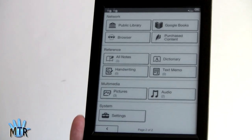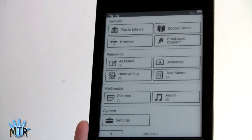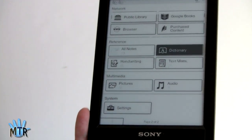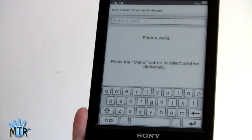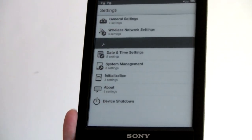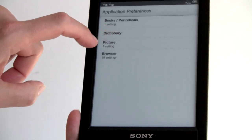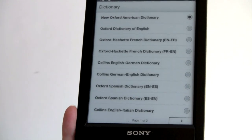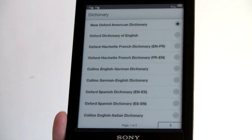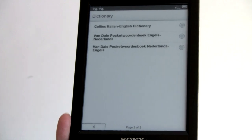Android has done a lot for the speed and stability of the device, so I'm happy they went with it. You can look at all ink notes and handwritten notes created, and access the dictionary — this has two English dictionaries, both British and American English, plus several translation dictionaries: Collins English-German, Spanish, Italian, French, and Dutch. So you can actually use it as a translation dictionary as well.